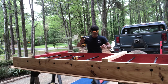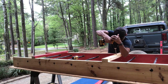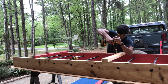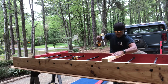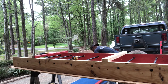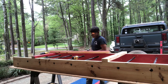All right, there's the first one drilled. This is a pretty simple project — it's something that you should be able to do at home by yourself. Here's the 44-inch board; I'm going to drill in the middle of this one as well.